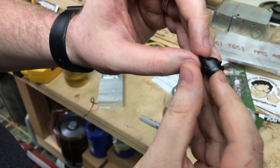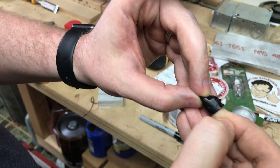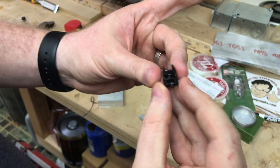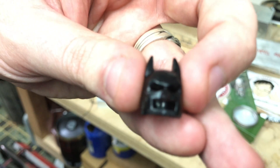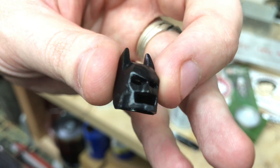That started melting the plastic almost immediately. I'm going to have to buff that up a little bit though, get my fingerprint out of it. Can't imagine that working any better — solvent welded back together there.